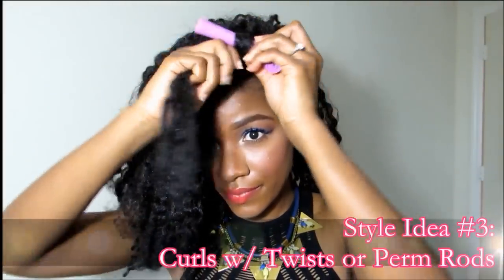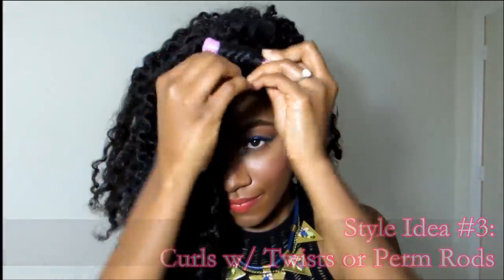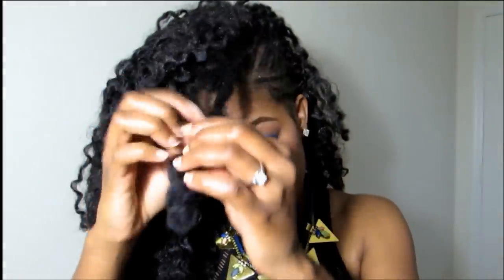The third style is my favorite — I wore this to a wedding. What I did in the video footage is I simply twisted it in large chunky twists and dipped the twists in hot water. But here I'm using perm rods, and as you can see the perm rod curls look better than my twist curls, but I didn't feel like going through all that trouble so I just left it like it was.